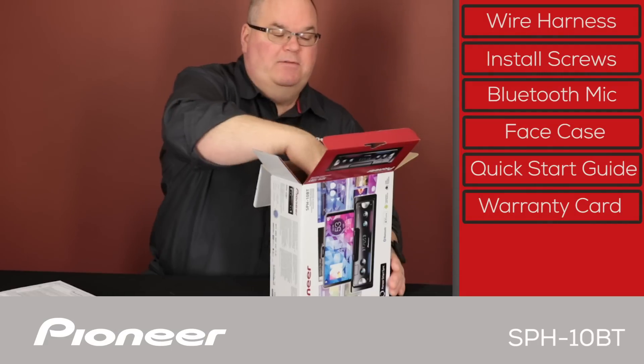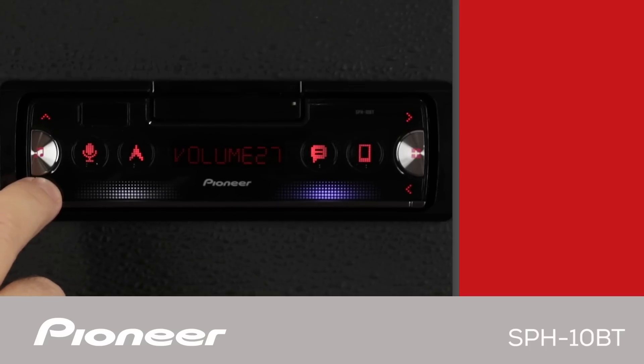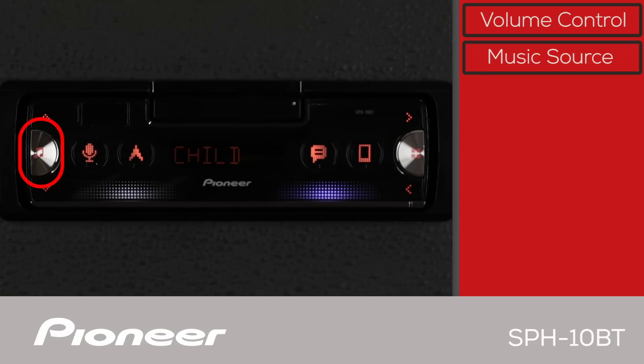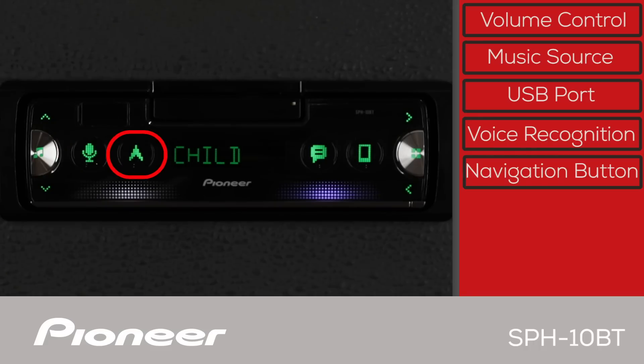Let's pull the receiver out. The front panel of the SPH-10BT is designed to work with the Pioneer Smart Sync app, starting with the volume control up and down. You can cycle through your available music sources from your phone and the in-dash receiver with the music source button. Here is the USB port to charge your phone or play back music through a USB flash drive. This is the app voice recognition button, and you can use it to launch your favorite navigation app from your phone.